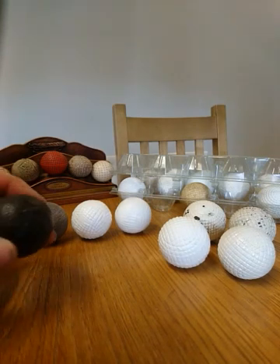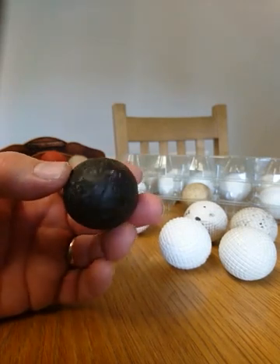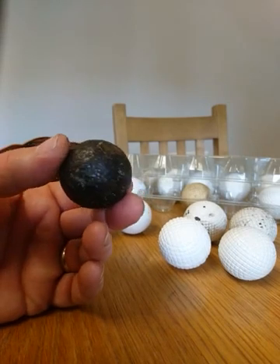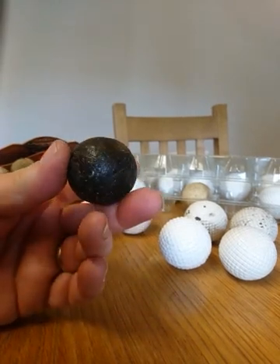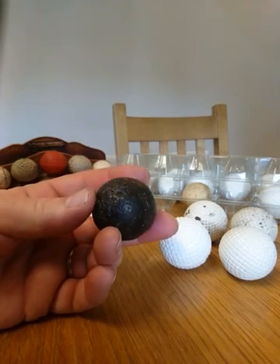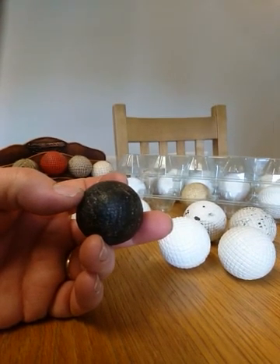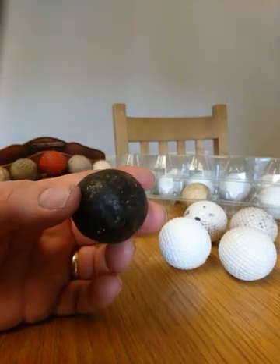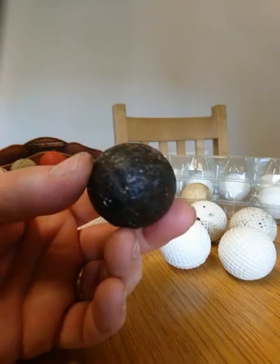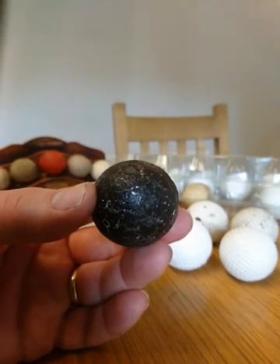This ball here I've had for about a year. It came with a group of other old golf balls and I didn't think too much of it initially. What I think this is, is a genuine smooth gutter from the 1850s. Why do I think that? Well, it has the right colour of gutta-percha — gutta-percha goes very black the older it gets because it oxidizes — and the overall ball weighs the right amount. But more importantly, when I've looked at this ball under a microscope it shows features of the gutta that are identical to some other early gutters that I've got.